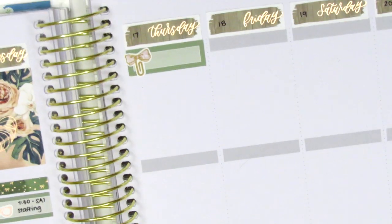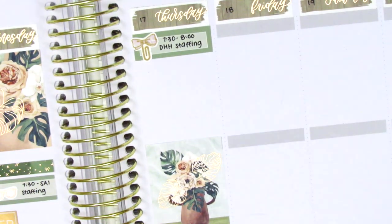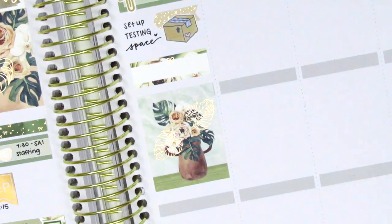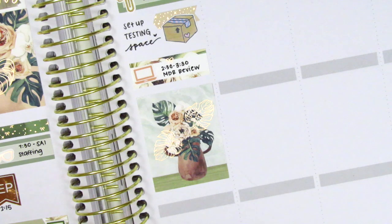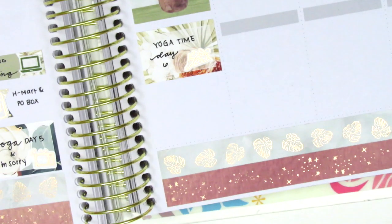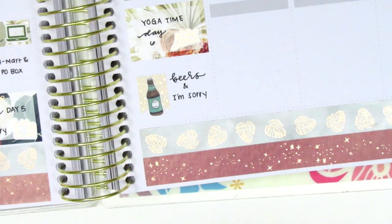Moving to Thursday, I first placed down a quarter box at the very top. That bow paperclip sticker from Sticky Fingers Co. marked a meeting. Then I placed down a full box in the middle of the day, and a quarter box on top of that. In the remaining white space, I used a box sticker from Dizzy Daisy Dreams to mark that I spent part of the day setting up a testing space where I would start to assess students — we've had to put things on hold for a while and now we're getting back into it, which is super exciting. That laptop sticker is from Nicole Hutch Designs. Moving underneath the full box, I used the half box to mark that I did yoga again — day six, still going strong. I don't really have yoga stickers that matched this kit, so I used a workout shoe sticker from Paper Muse Crafts. At the very bottom, I marked that we had some beers and watched 'I'm Sorry,' using a flag sticker from the kit and a beer bottle from Dizzy Daisy Dreams.